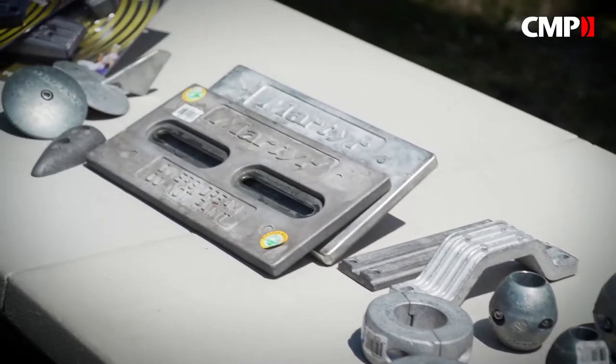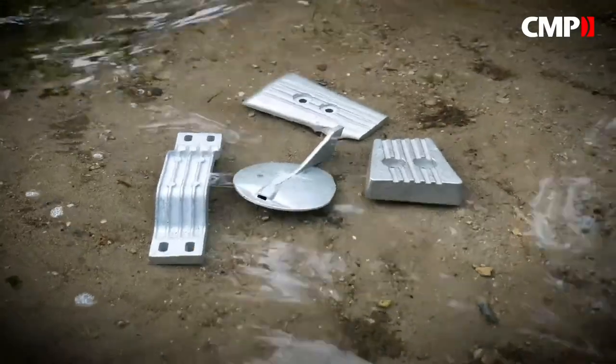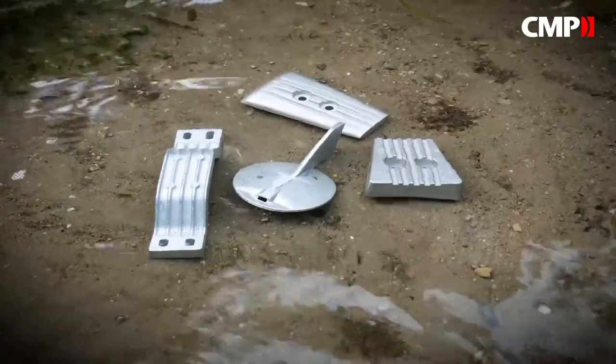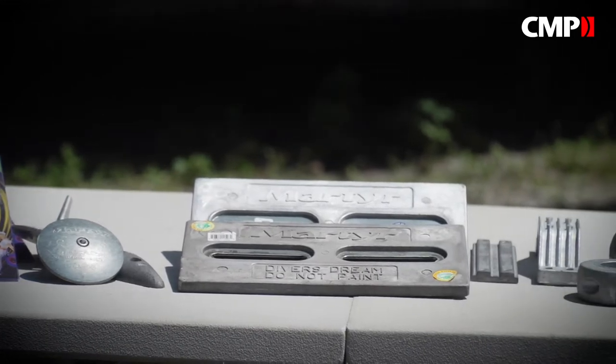Each type does its job in a different environment, and choosing the right one is crucial to providing maximum corrosion protection for your boat. Aluminum is the most versatile alloy, so it's best used in salt and brackish water.